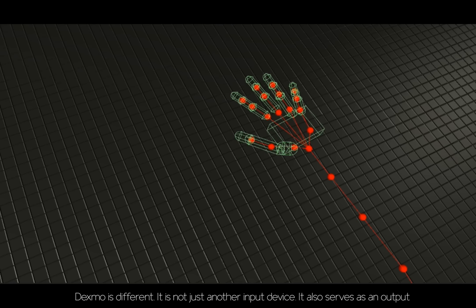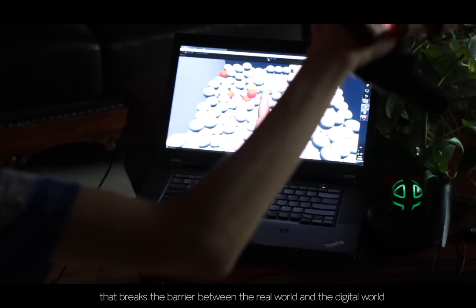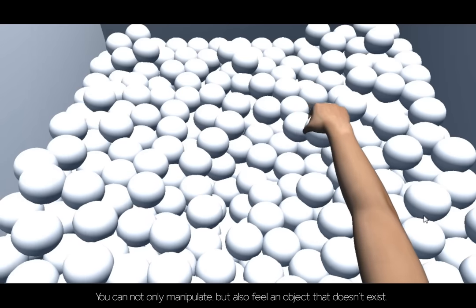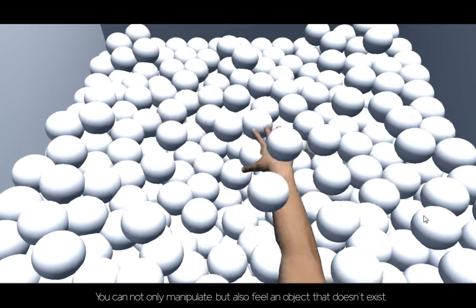Dexmo is different. It is not just another input device — it also serves as an output that breaks the barrier between the real world and the digital world, allowing you to interact with digital objects. You can not only manipulate, but also feel an object that doesn't exist.